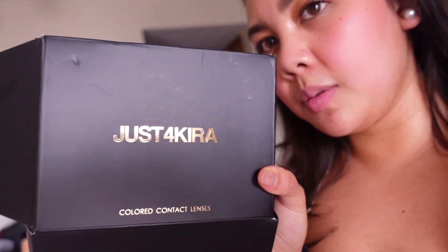I just got out of working out and this came in the mail today. These are contact lenses — something new — so we're gonna be doing a review on this. I'm excited, stay tuned.